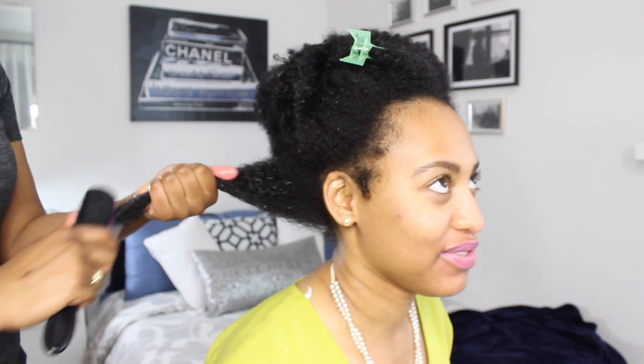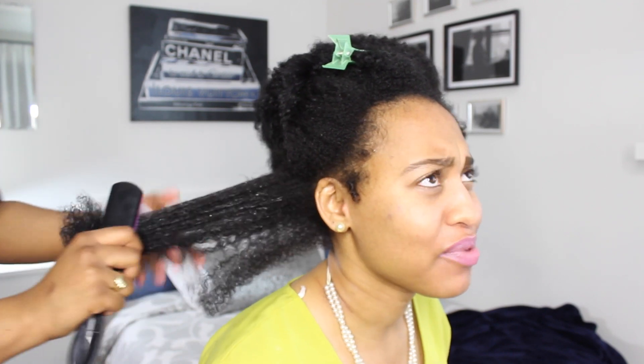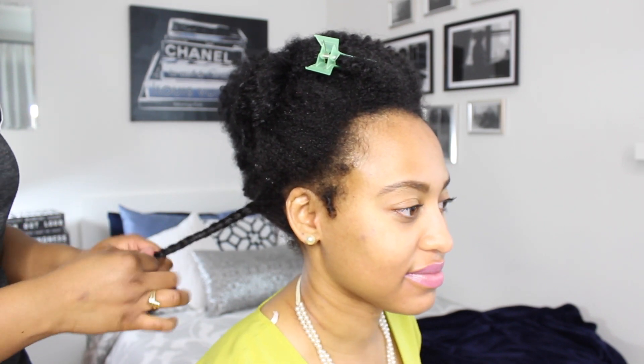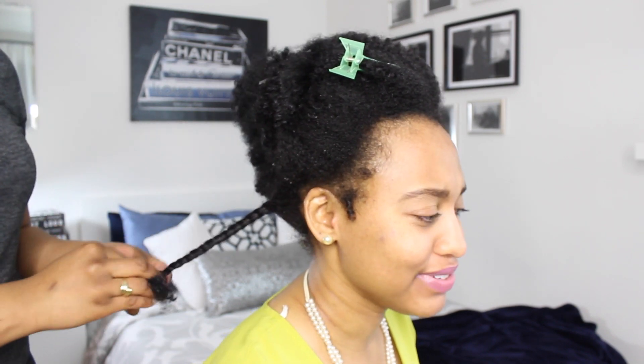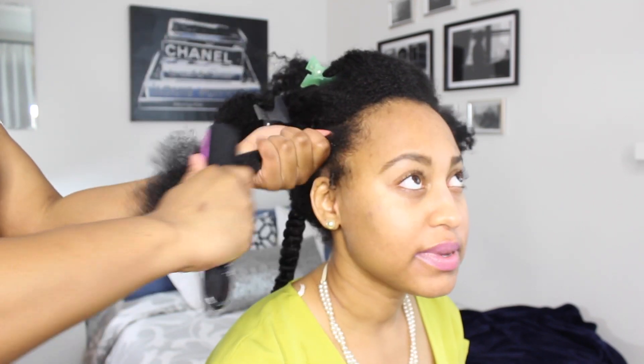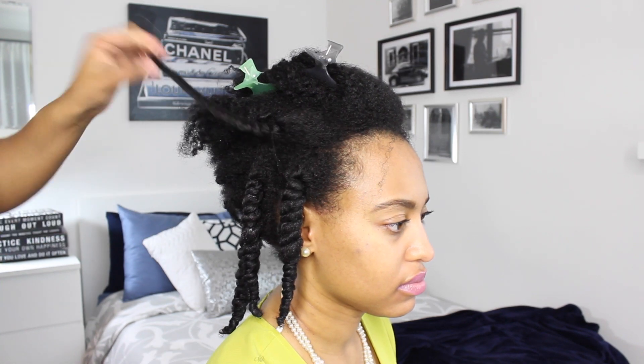As you can see, all I did was part off two sections on either side of Danielle's hair — nothing crazy — and now I'm just working with the first section, just detangling it. I added some water and some Camille Rose Curl Love Moisture Milk, and that is basically the only product we use throughout this video. Danielle likes to use the moisture milk to moisturize her hair, and I also use EcoStyler later on in the video, but those are the only two products you'll need.